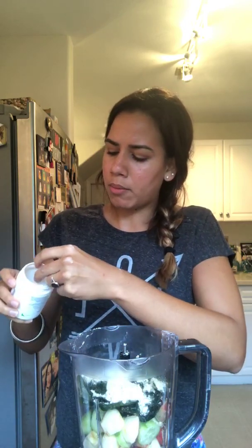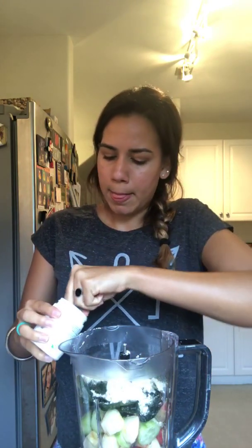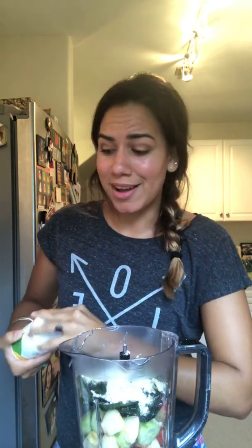Then I'm doing a scoop of my whole food blend multivitamin and mineral boost, so you can drink your vitamins instead of taking them. And then one scoop of greens balance, which is just a convenient way to drink your fruits and veggies.